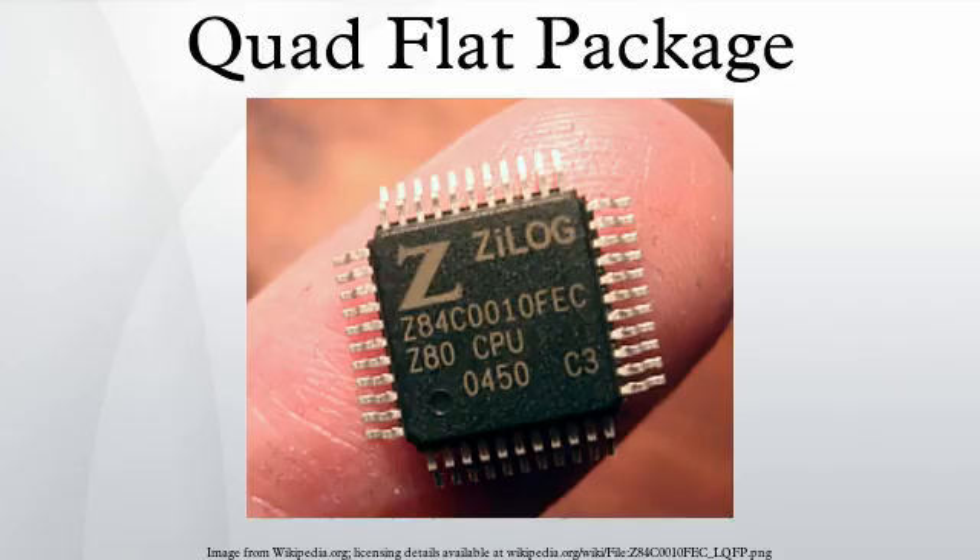The basic form is a flat rectangular body with leads at four sides, but with numerous variations in the design. These differ usually only in lead number, pitch, dimensions, and materials used. A clear variation is the Bumpered Quad-Flat Package, with extensions at the four corners to protect the leads against mechanical damage before the unit is soldered.